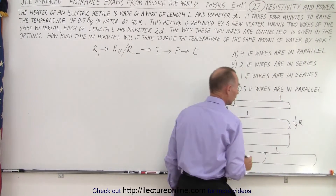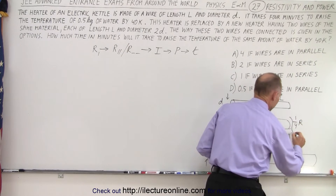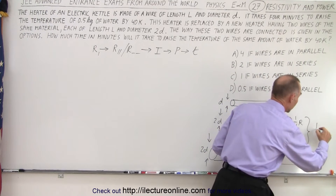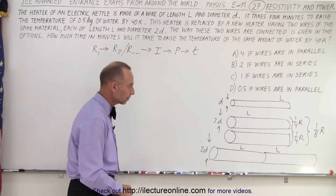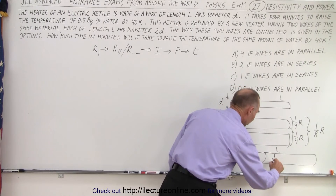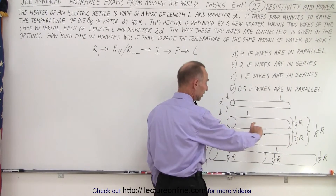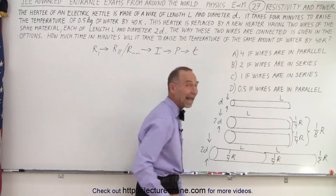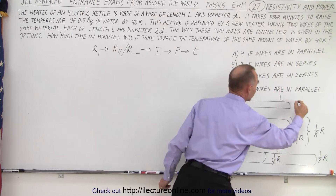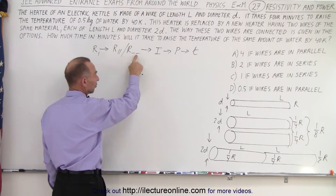It's one quarter of the resistance because it has four times the cross-sectional area. If we connect them in parallel, each has one quarter the resistance, so together in parallel they'll have one eighth the resistance. In the case that we connect them in series, each one has one quarter the original resistance, but since they're connected in series that doubles it, giving us one half the original resistance. So in parallel you have one eighth, in series you have one half the original resistance.